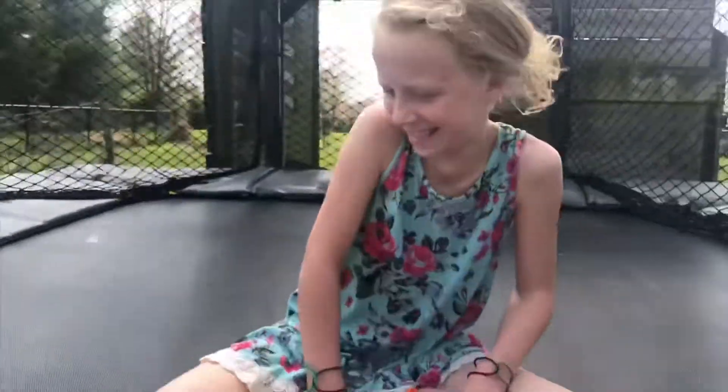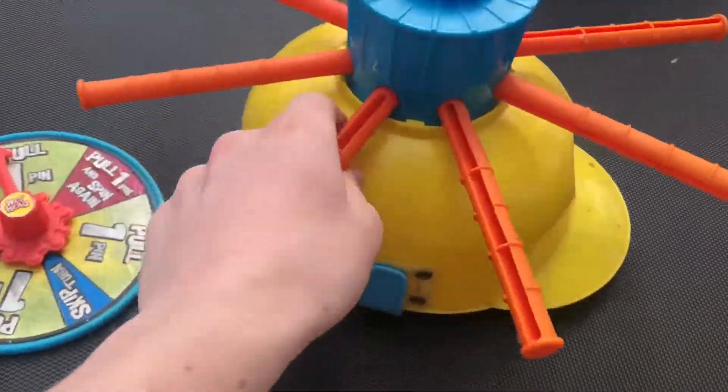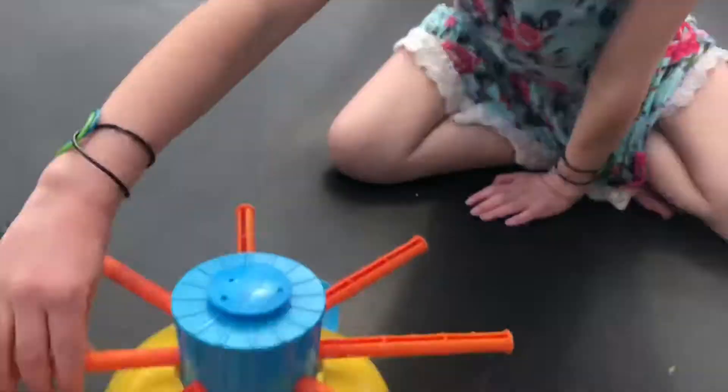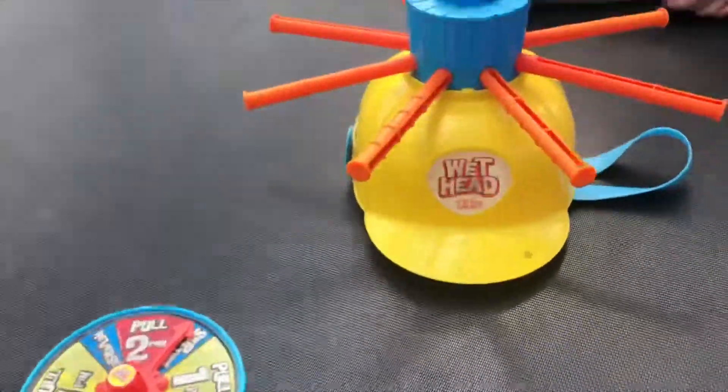So instead of finding a slip-n-slide, we actually found this game called Wet Head. We used to play it a ton last summer. What you do is you put water in this, put the lid on, and then there's eight of these things you pull out, but only one is connected to the water. The person wearing the hat doesn't know which one it is. You spin the spinner — sometimes it says spin one, sometimes spin two, or skip turn — and whoever pulls out the one connected to the water loses and gets soaked.